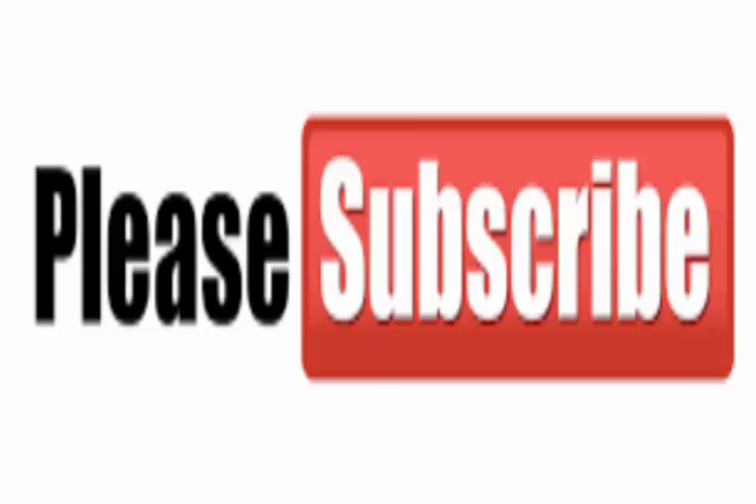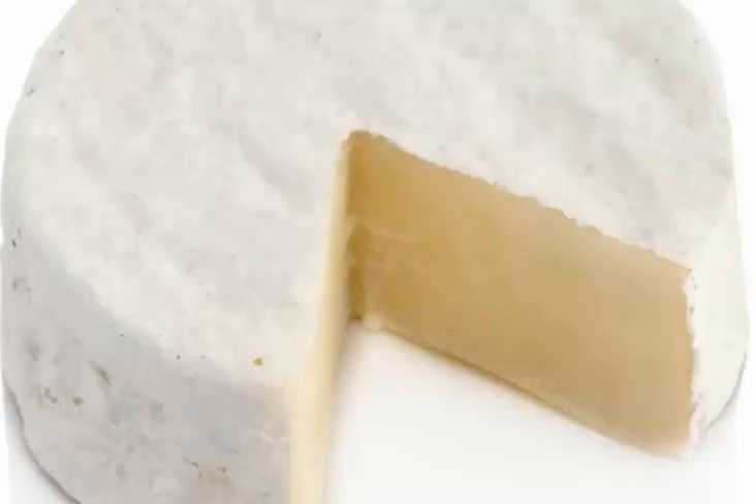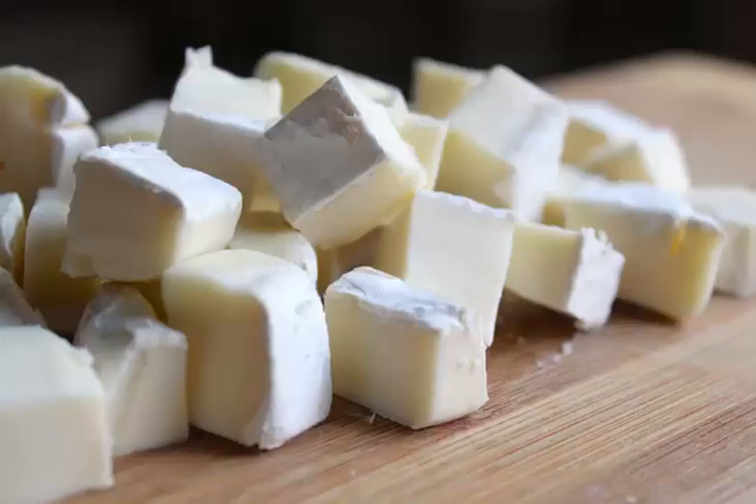Brie is the soft cow's milk cheese which has been named after the French region Brie. The cheese is pale in color, having a slight grayish tinge under the rind of white mold.